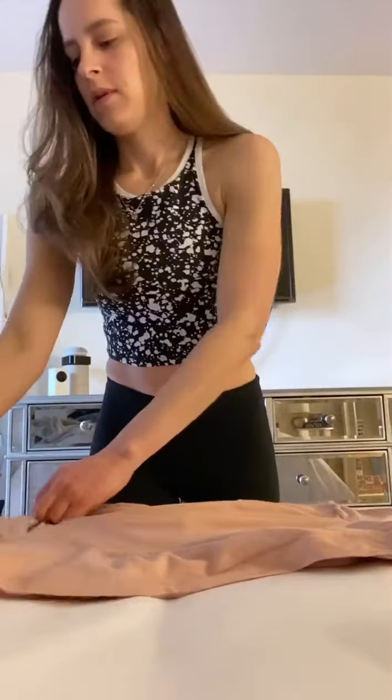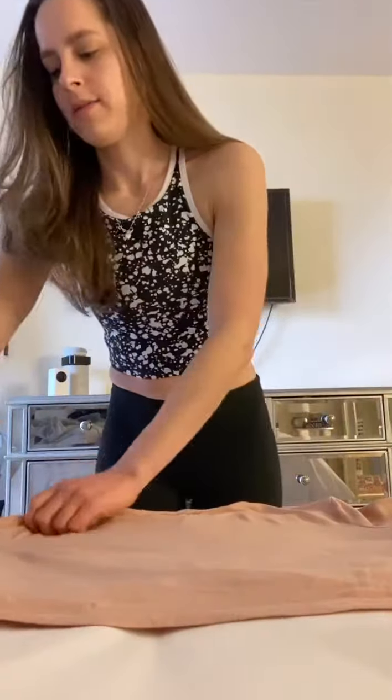Same deal. Shake it out at the armpit, lay it down flat, smooth out anything you have to.